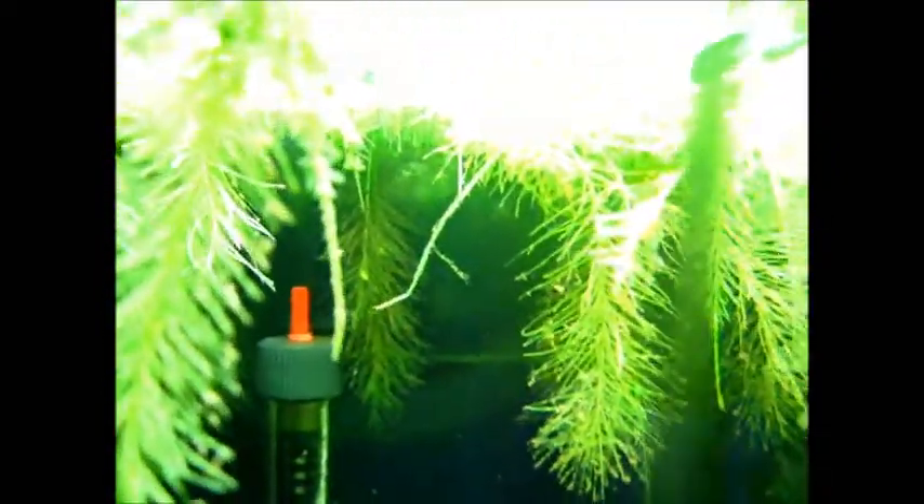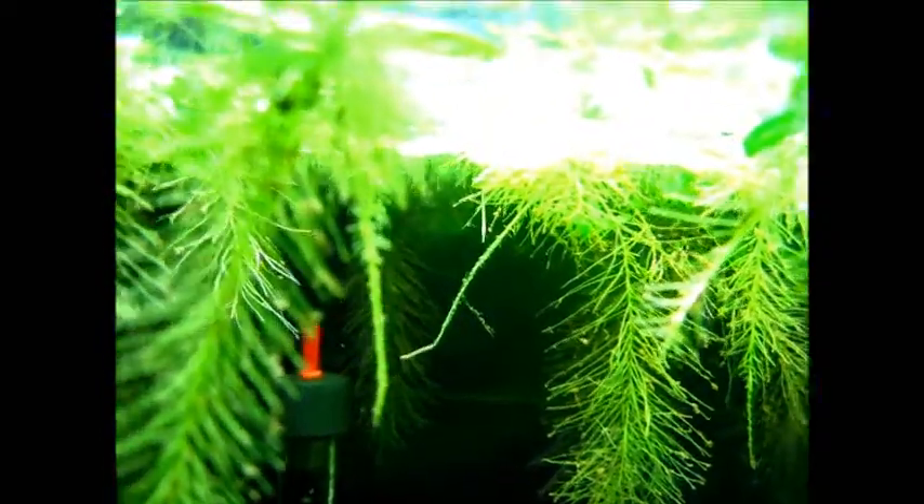If I had a better camera I would be able to show you, but I have made other videos about little organisms living in my fish tank, so you can search that in my videos.